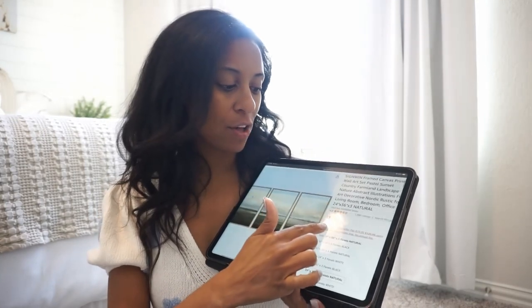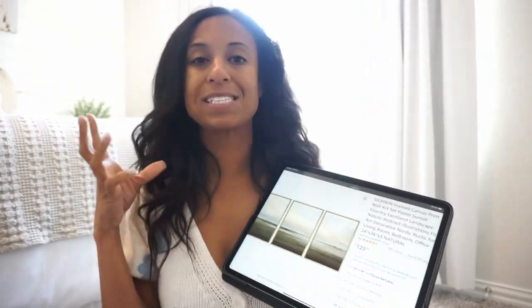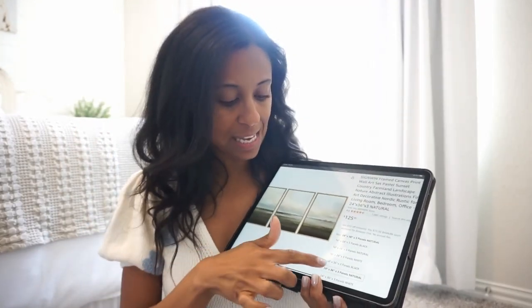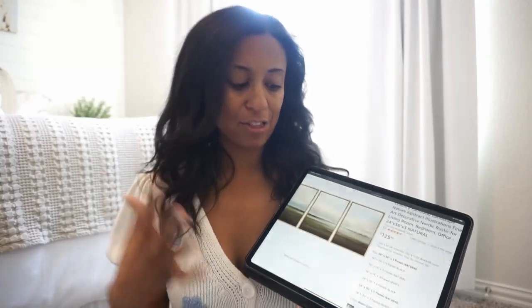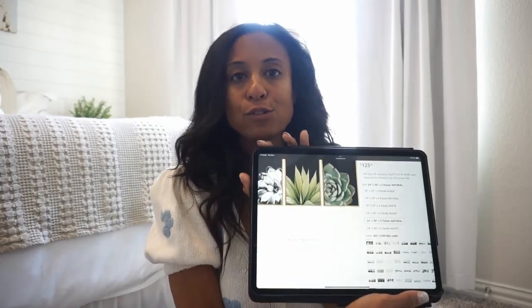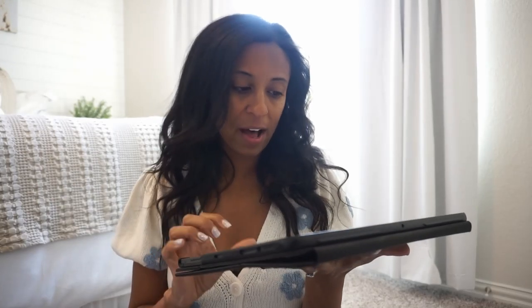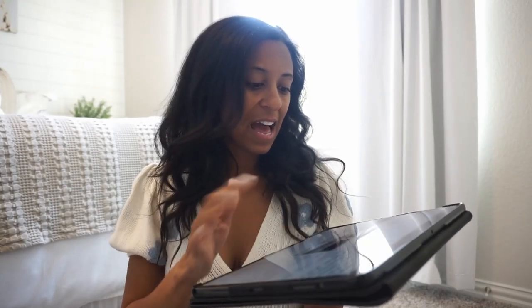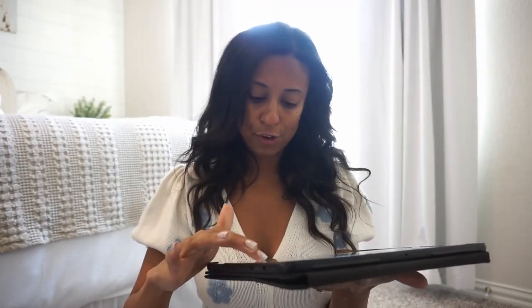The price on this one was great — it had great reviews on Amazon and the price was $125 and you get three prints, which I thought was a really good price. They come in different designs — some are not landscape prints, like if you just wanted to do succulents or something of that nature you could do that as well. They even had black and white but I think I want a little bit of color.